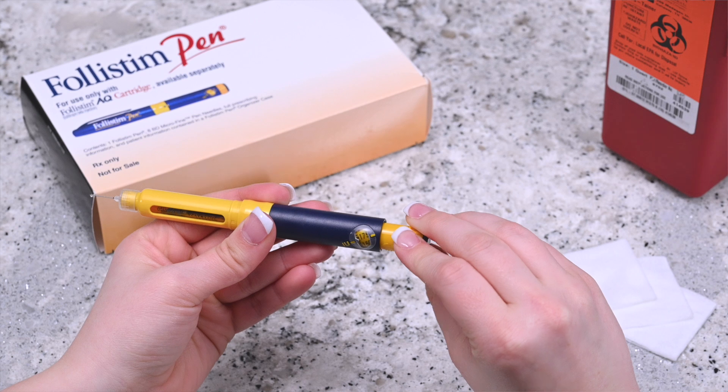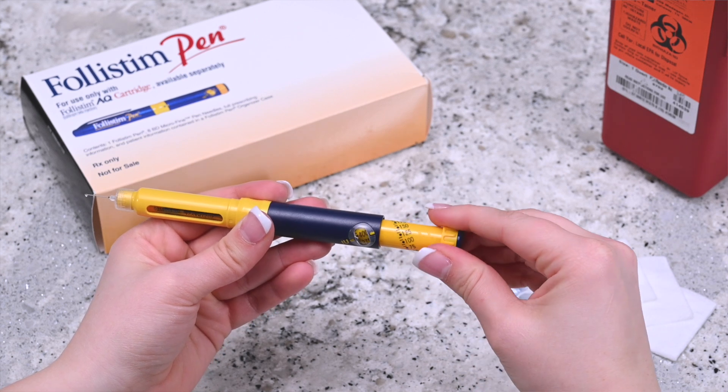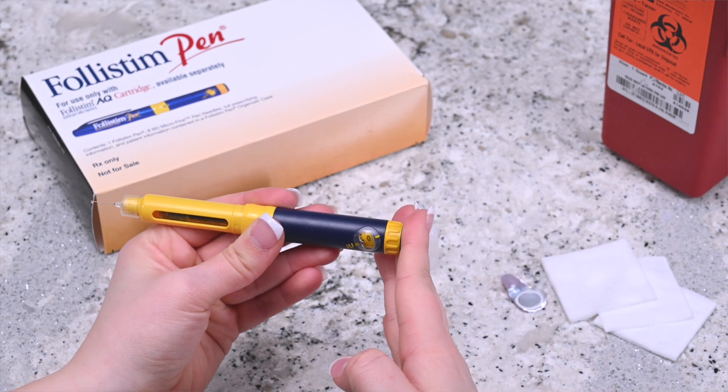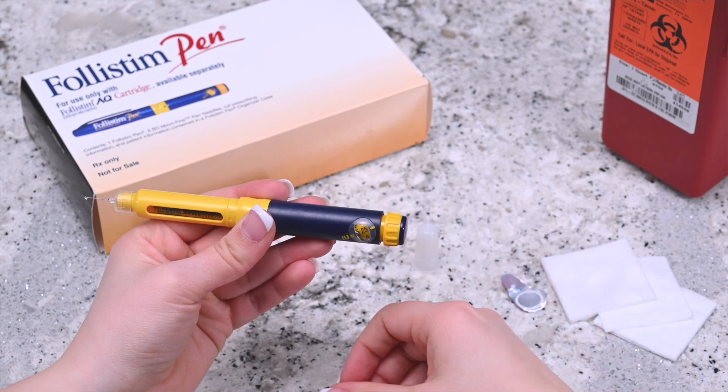If the dosage amount mark is missed, do not try to turn the knob in the opposite direction. Instead, keep turning or dialing the dosage knob until the amount passes 450 and there is no resistance on the dosage knob. Press the dosage knob in until it clicks and reaches the beginning position. You can now dial the pen to the dosage prescribed.